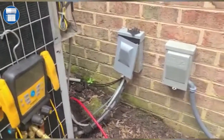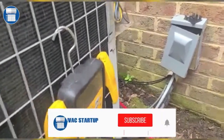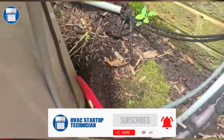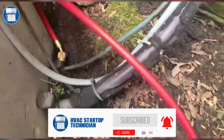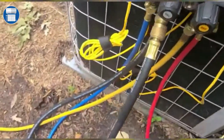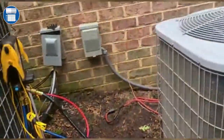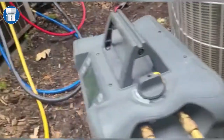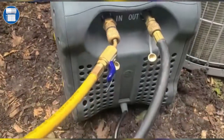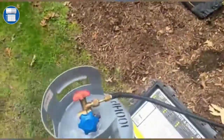Welcome to HVAC Startup Technicians. Today I'm gonna show you how to do a recovery. As you can see, we have our lines hooked up to our liquid and our suction going to our ports here. We're gonna go to our recovery machine — very important that the hose coming from our gauge is gonna go to the inline of the recovery machine, and then we're gonna have the outline going to the bottle.